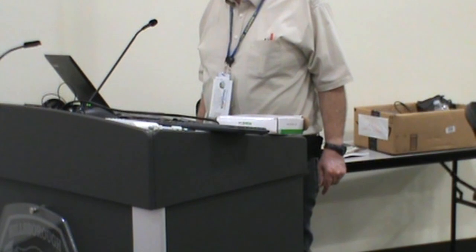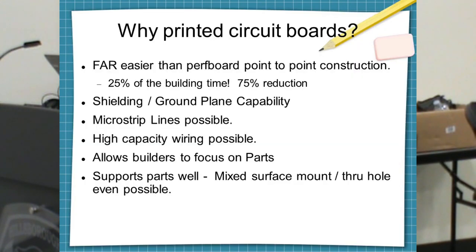We discovered that if we went to a printed circuit board, we could have our crew build things and it cut the time to a quarter. I had an expert guy with me and we discovered it cut us down by a quarter too. So we were cut by the same percentage as the beginners — they went from about three hours, and we started at 45 minutes and ended up at 15 minutes or something.